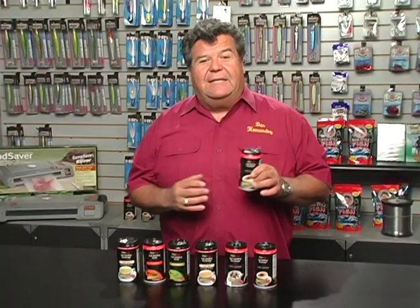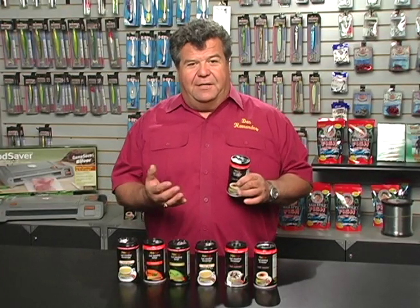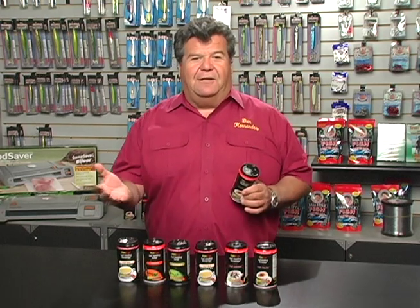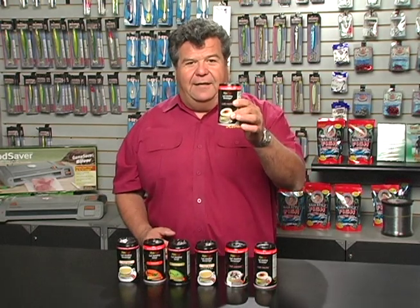I keep these products even on my boat. So if I'm doing a private charter and somebody wants a hot drink, just pull one of these out — don't have to fire up the generator, don't have to turn on a coffee maker, just hand them one of these Hot Cans.